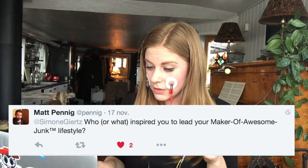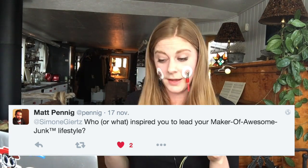'What inspired you to lead your maker of awesome junk lifestyle?' I don't know — I just don't like working with serious things. I can't do more of this. I can kind of taste my teeth.